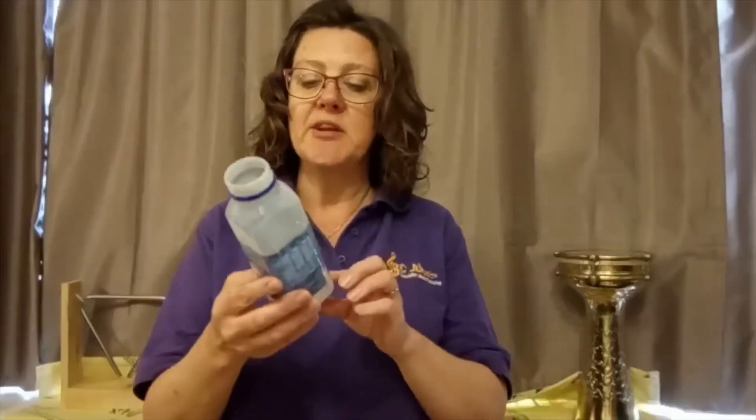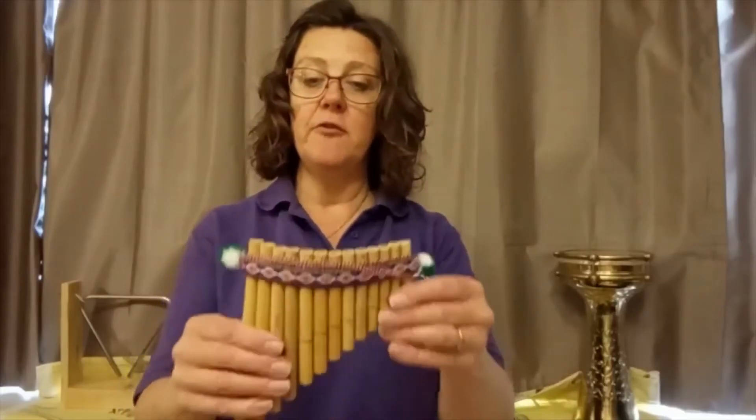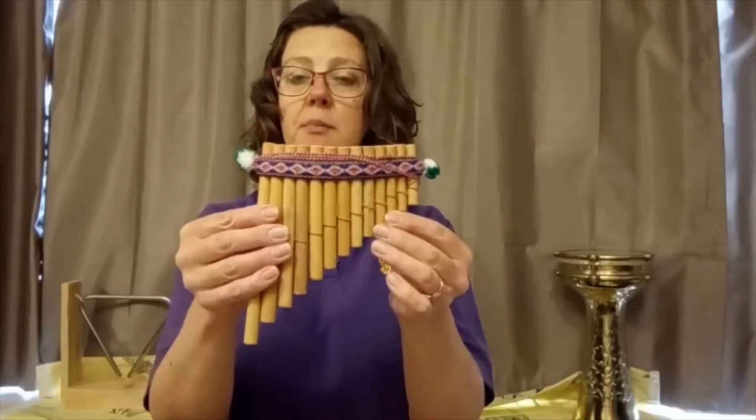You might be able to blow across the top of a bottle - I'm not very good at this one, other people are better than me at that. If you put different amounts of water or fluid in the bottle it'll give you a different sound. Have fun experimenting with that one. Even maybe if you've got some big straws that you could cut off at different lengths to make your own panpipes - that might be an idea.